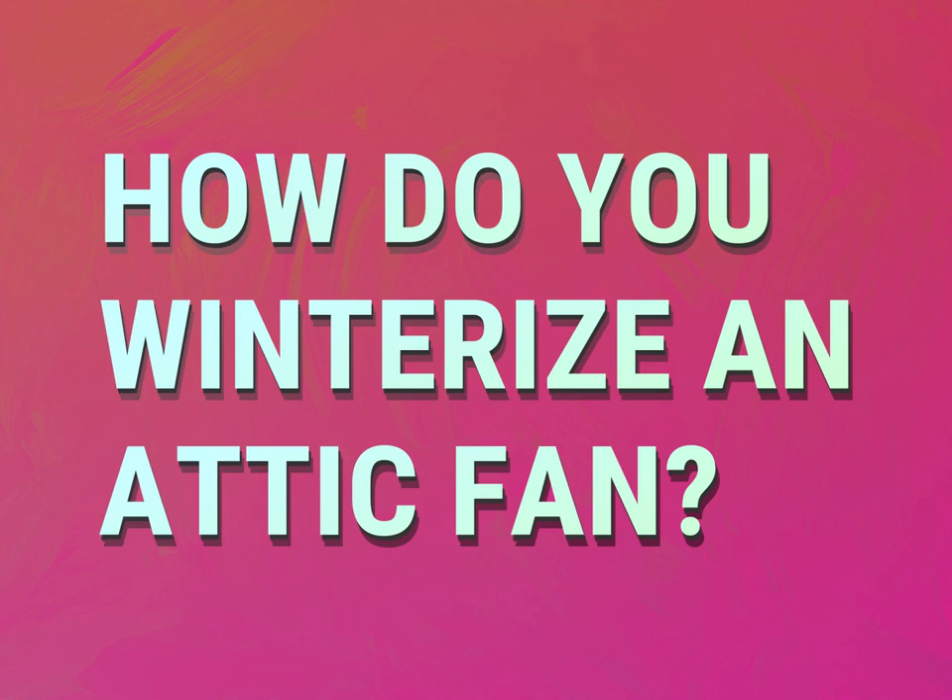How do you winterize an attic fan? Our goal is your satisfaction. Let us show you the way.